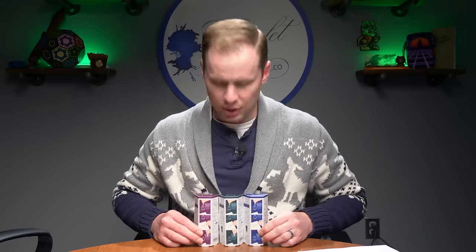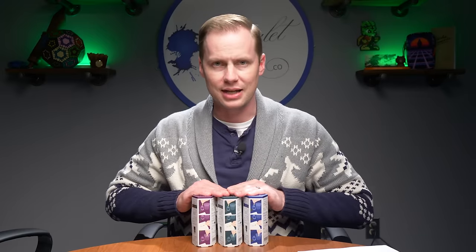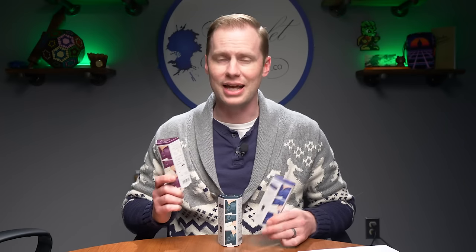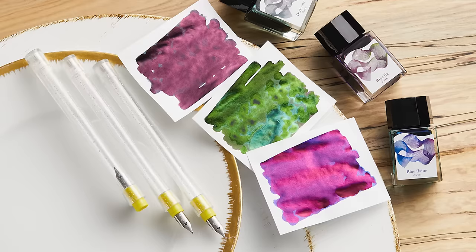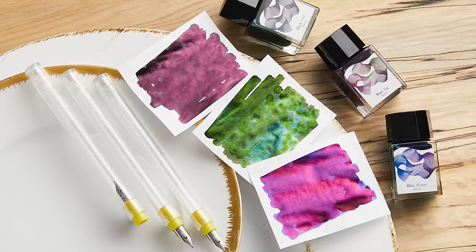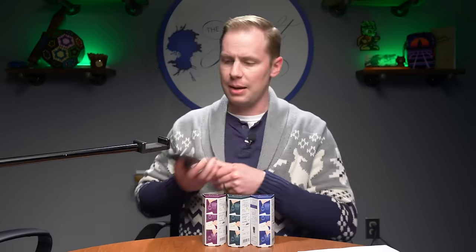Moving on from Ferris Wheel Press, we're going to talk about more Sailor Dipton inks — specifically three new sets and the corresponding bottles of ink that they're going to come with. The Sailor Dipton sets are going to come with one 10ml bottle of ink and a Sailor Hokoro dip pen with a fude nib. Let me zoom in and show you exactly what's happening here.